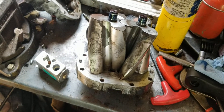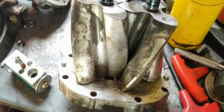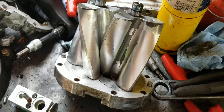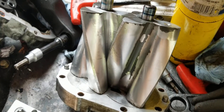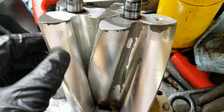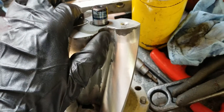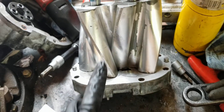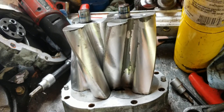The rotor assembly is out and it actually looks very well — it may have even been rebuilt before. After removal, inspect the inside of the housing and the lobes. As you can see, these still have the heat paint on them, so I would assume these were replaced at least once in their lifetime. They're nice and shiny, so I'll probably keep this rotor assembly.